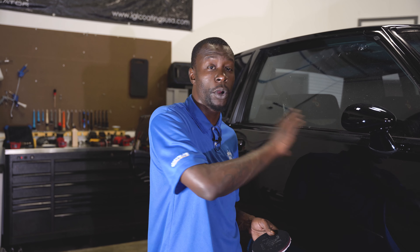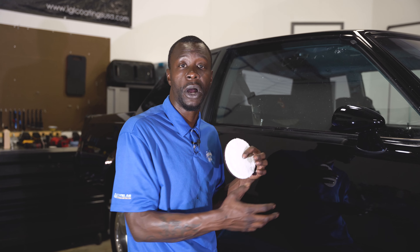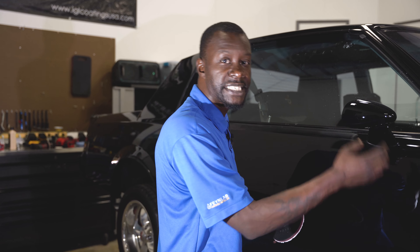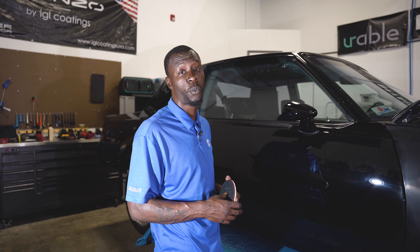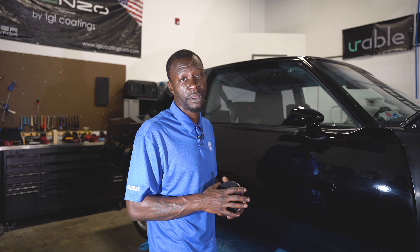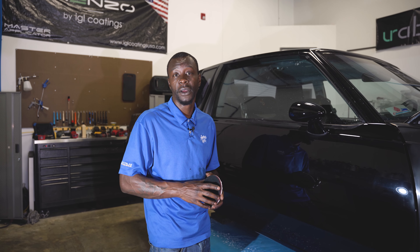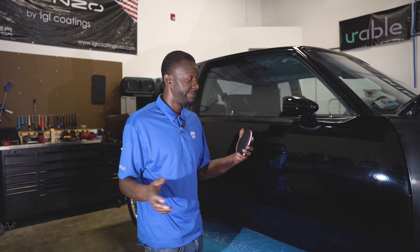Seeing as I wet sanded this entire vehicle, the wet sanding process took care of all of the defects I was looking to remove — I removed those during the sanding process. Now that I created that initial even defect to work through, I used the microfiber and the wool in conjunction with each other depending on where on the car I was working to cut the sanding marks out and level that aggressive sanding mark off the surface. On the professional detailing side of things, we're chasing a little bit more perfection and a higher level of work than what a production grade, dealership, or factory level paint job provides — that's why people bring their vehicles to us.